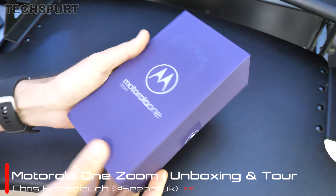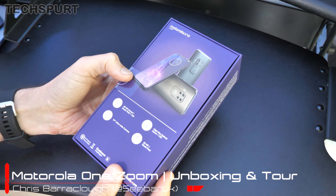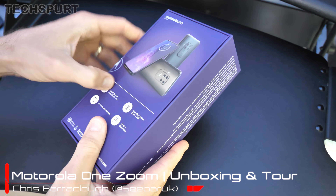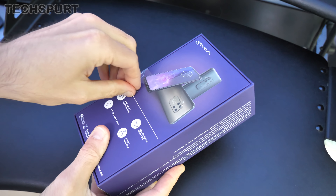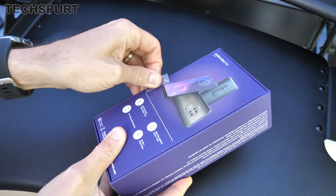Hello gorgeous peeps, this is Chris from TechSpert and I'm here with the Motorola One Zoom — a Motorola One handset which is very different from the rest of the Motorola One family. For one, it's more expensive at £379, but for that extra cash you do get a nice quad lens camera setup, a nice OLED screen, and some other premium specs and features as well.